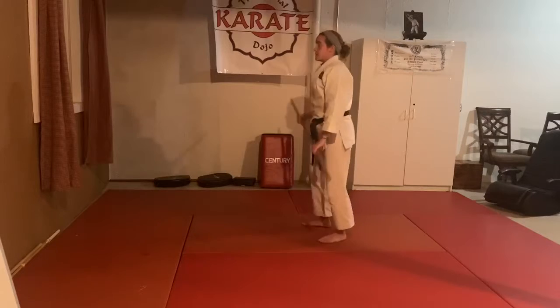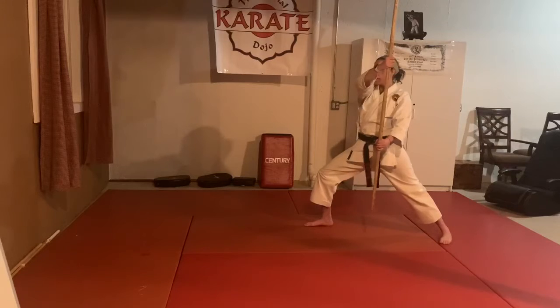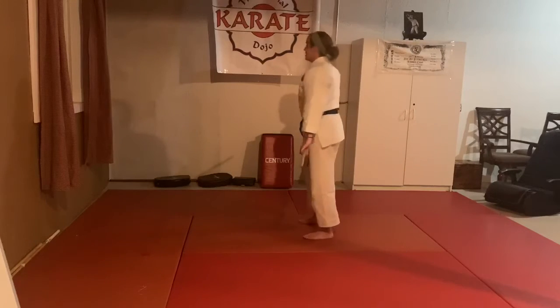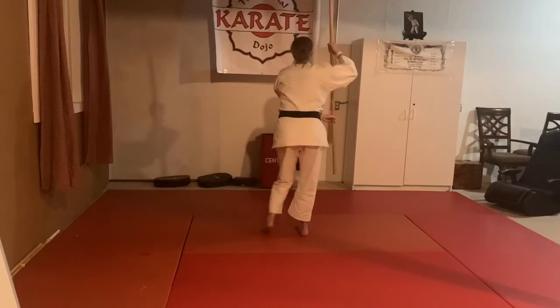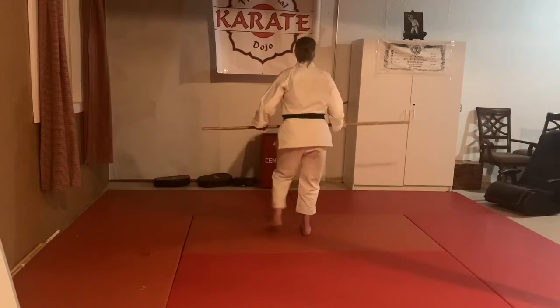Number two is going to be the side double arm block. Left foot goes back, my side double arm block, and then go into my thrust and poke. Make my guard and stand up. Face in front — step back and block one, and stand up. Make my guard and up.